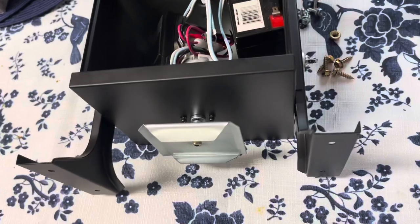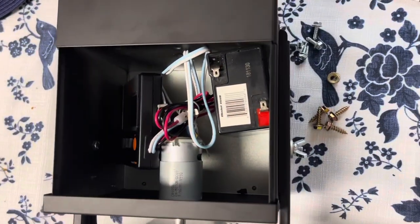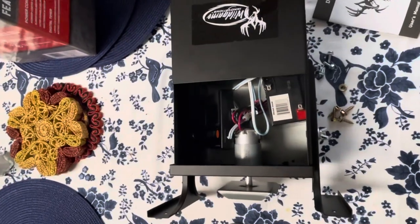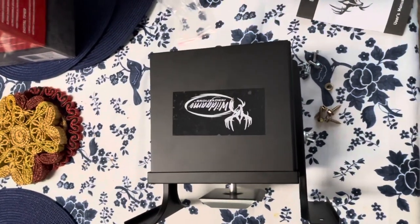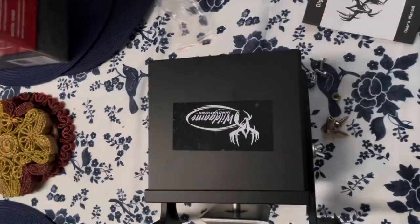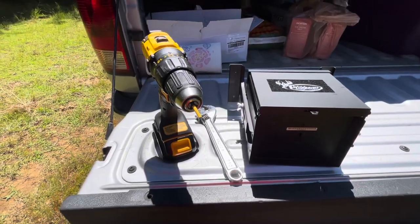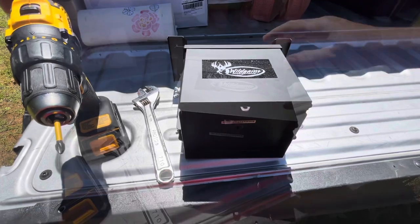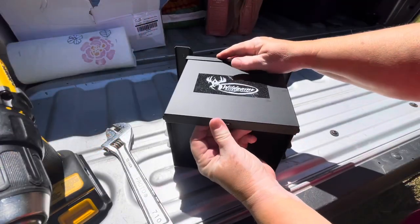I put both units together and tested them before I took them outside. I have a video of the build and a review — I'll leave the link up in the corner if you want to watch it. I used two tools for this build: a wrench and my drill with a Phillips head attachment.